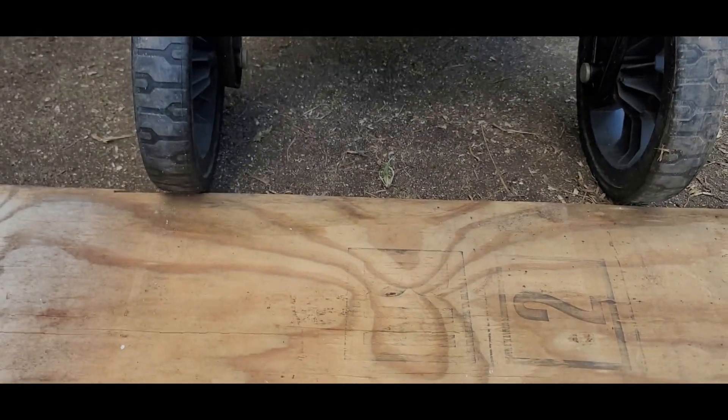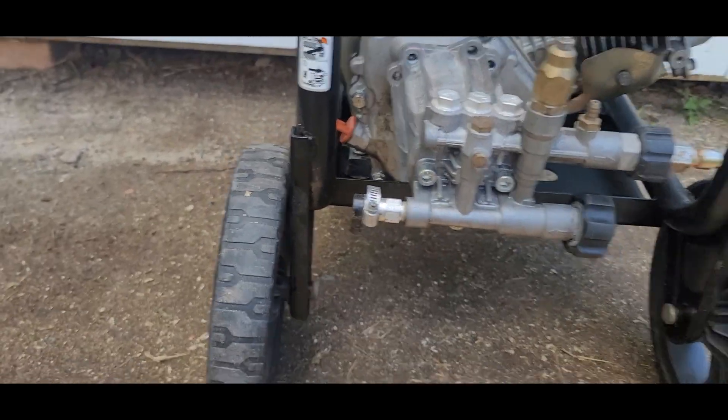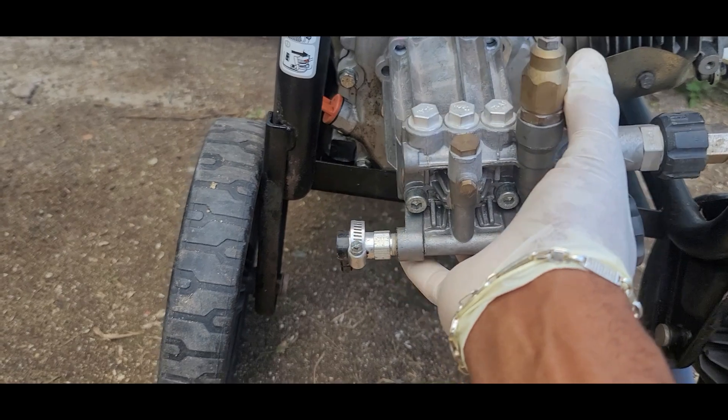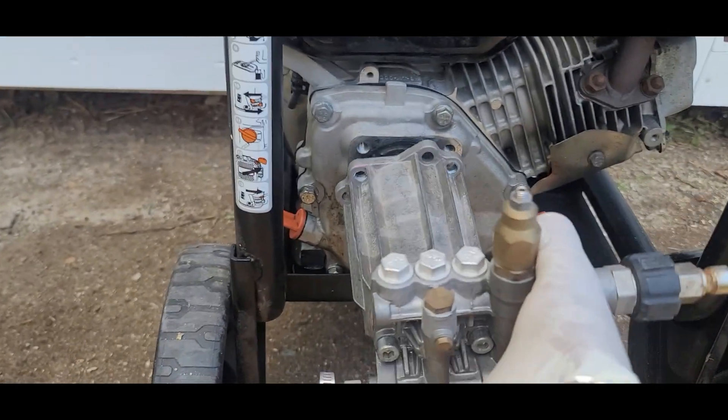What you're going to do is remove the four bolts from your old pump — I already removed mine. To make it easier, just give it a little twist and a slight tug to actually pull it off.